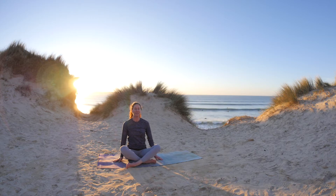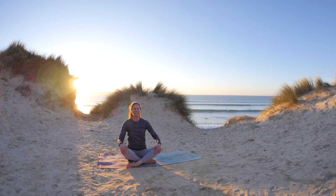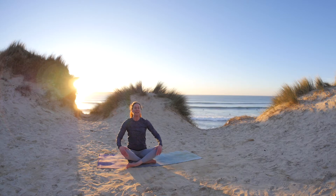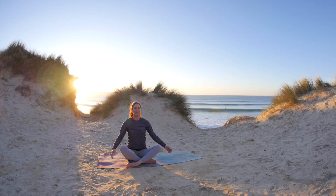Maybe just rest the hands down on the sides or on your knees. Sit tall, take a nice deep breath in and as you breathe in, really breathe into the belly. You're starting to really expand and allow as much oxygen as possible into the body, and exhale.